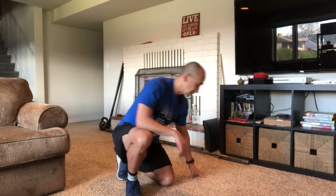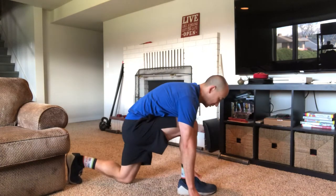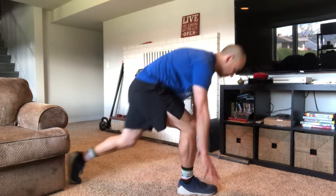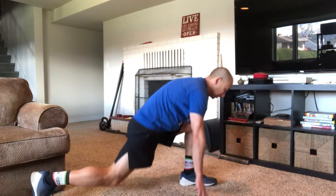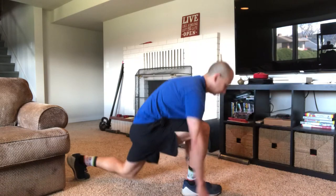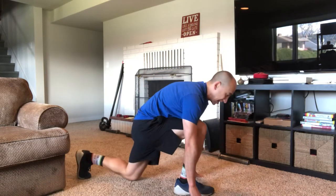Now if that jump is a little too aggressive, here's what I'd like you to do. Start in the same lunge position with hands on the floor, and you're going to step up, bring the back foot forward, push the front foot back, and touch the floor again — just like that.